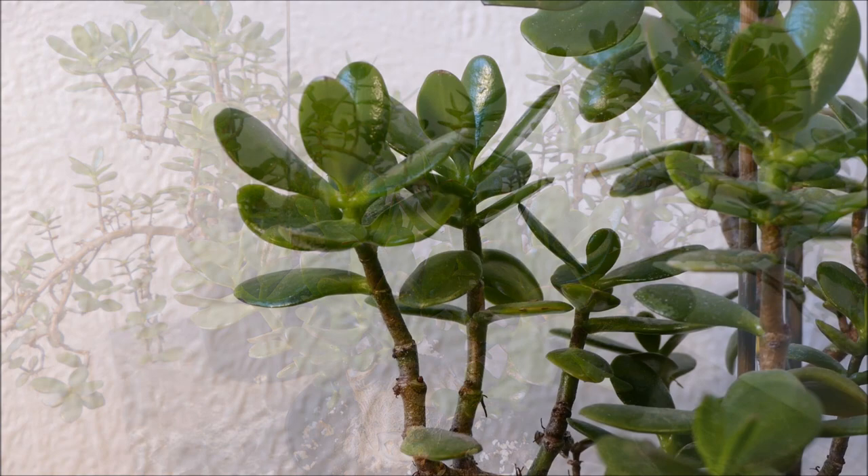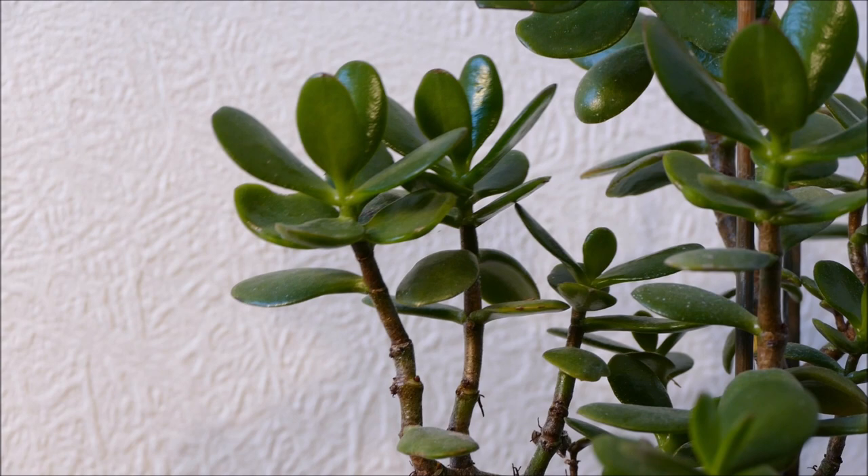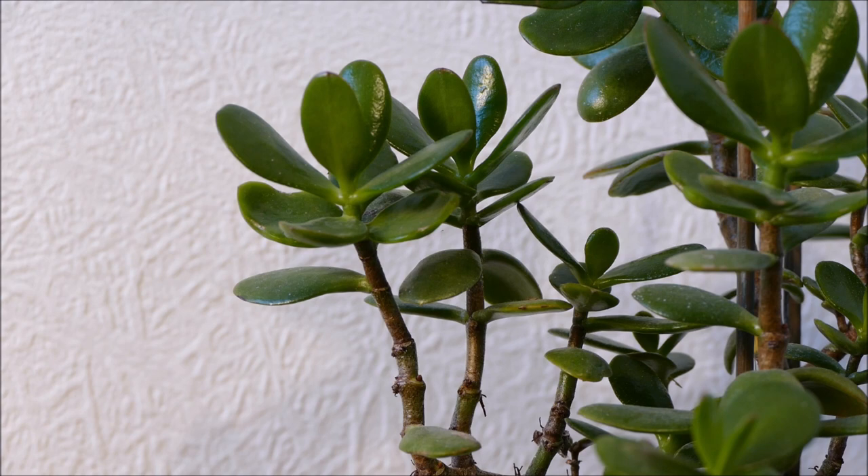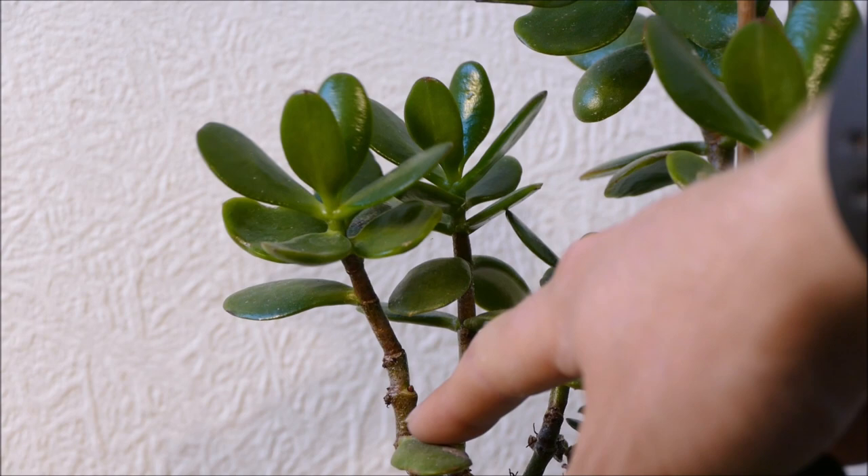Since then they've been putting on quite good growth — nice strong growth as well. You can see the new growth has quite close internodes, so the space between the leaves is nice and tight. The reason for that is this has been in a sunny conservatory. The new growth has done really well because of that — it's nice short growth, not leggy at all, with lots of big healthy leaves. Before that it was growing through autumn in a flat with not much light, and you can see that's why lower down it's quite leggy looking.